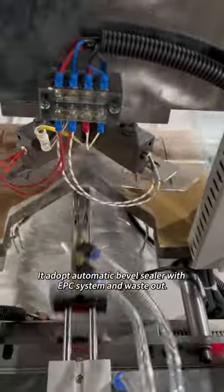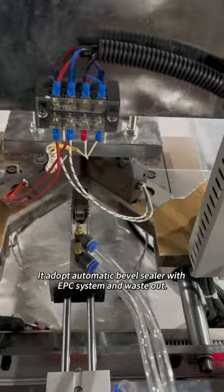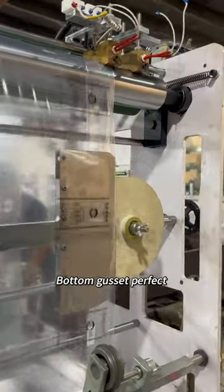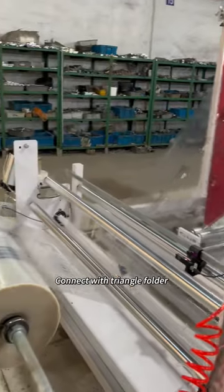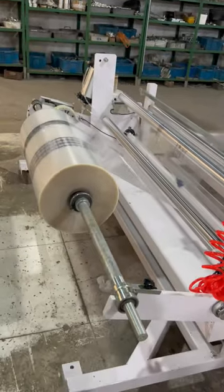It adopts automatic bevel sealer with EPC system and waste out. Two sets of tear hole punctures. Bottom gusset perfect. Connect with triangle folder and aid pneumatic lifting EPC shelf.